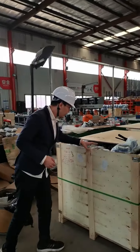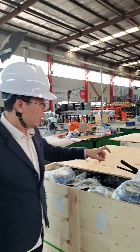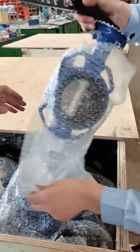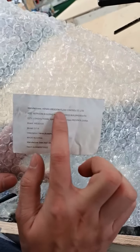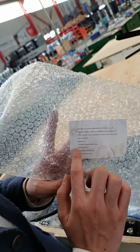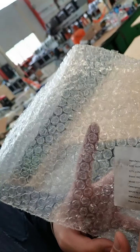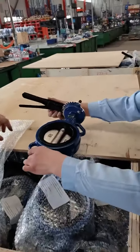This wooden box contains our finished product. You can see this belongs to Western Flow Country Company. The manufacturer is Western, and the brand is Western, made in China. This is one of the orders here — butterfly valve. The finished product looks like this.